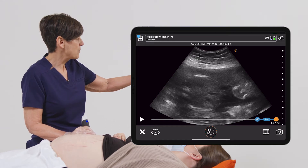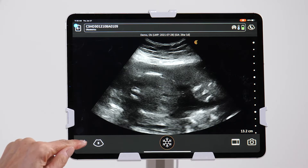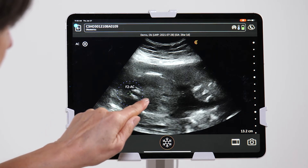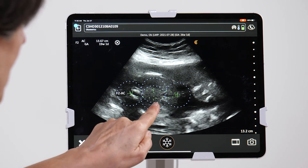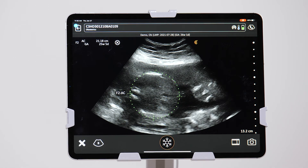I'm going to back up just a few frames here to get a nice crisp image, and then we'll go into the measurement package. From here I can add an abdominal circumference, place my caliper at the spine, the other one at the front of the baby's abdomen, and we can make fine-tuning adjustments until we get a nice abdominal circumference measurement.